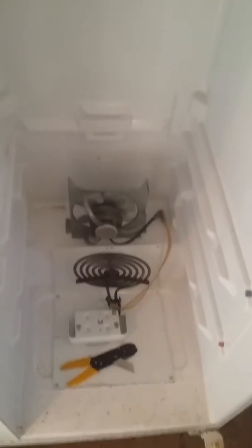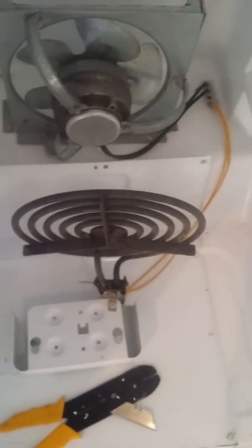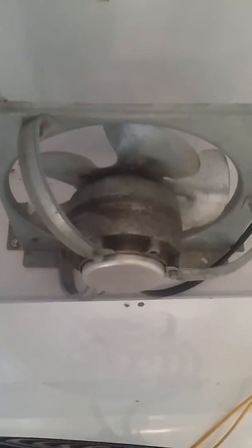I took the yellow wires from the heating element, the burner eye, and ran them through those holes that were already at the bottom of the refrigerator. The black wire coming from the fan I did the same thing — ran it through those holes and it's already coming out the bottom. I took the light that was installed at the top of the refrigerator; you're going to need a light and it already comes in the refrigerator, so that's free.